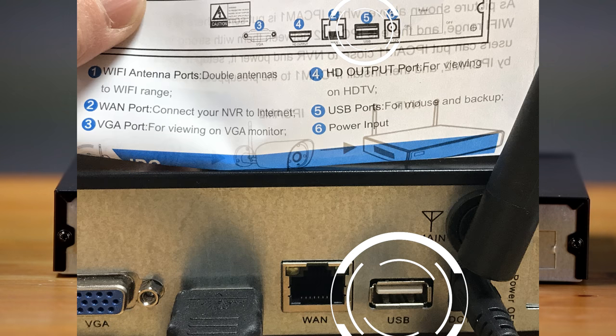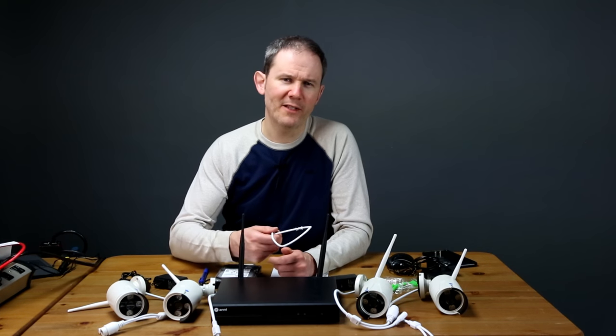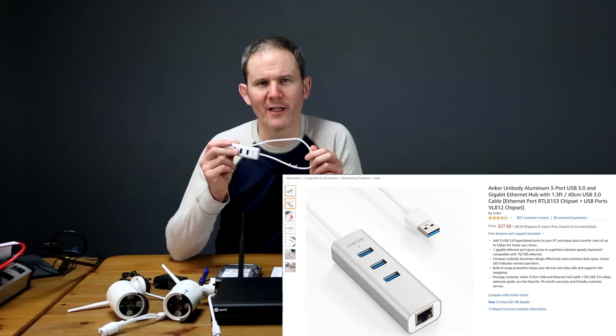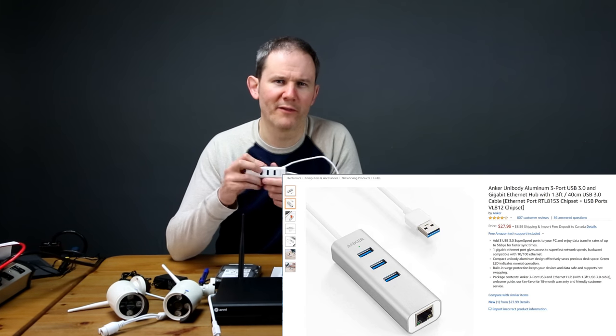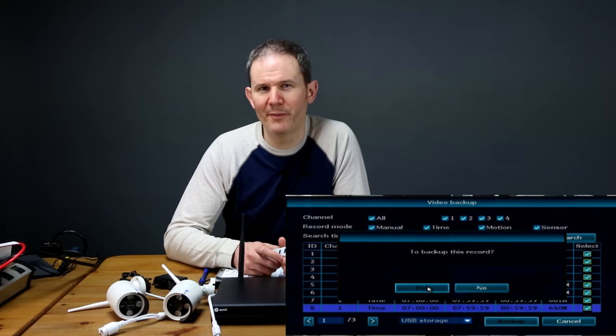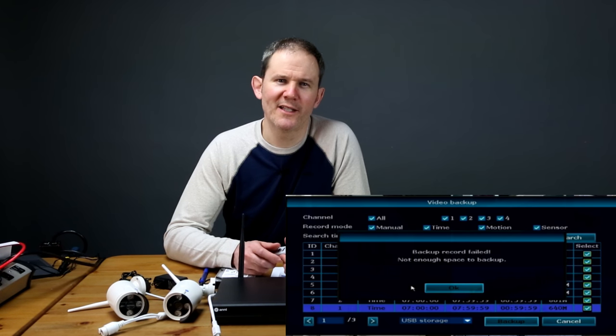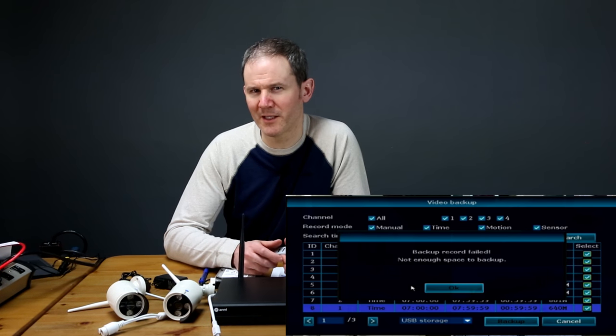The manual says there are two USB ports but mine just has one. The port can be used for a mouse or for exporting video to a flash drive. If you want both connected at the same time you'll need a USB hub. Keep your USB flash drive to 16 gigs, otherwise you'll get a message indicating the drive doesn't have enough space to export.